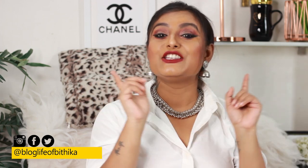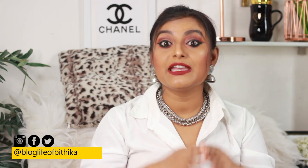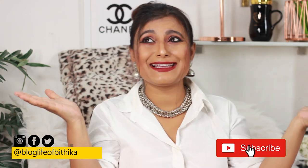Hi guys, this is Pooja Bithika and welcome to my channel. In today's video I will be reviewing t-shirts from Amazon which I got for an unbelievable 65 rupees each. I don't know if it was a sale or what, but at 65 rupees I picked around five of them and just today I got the delivery. This is how the packaging looks.